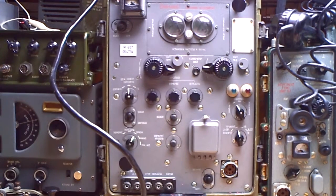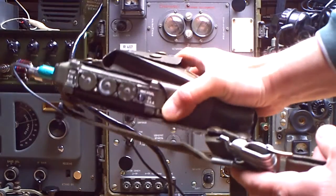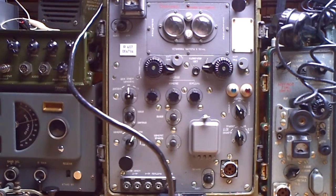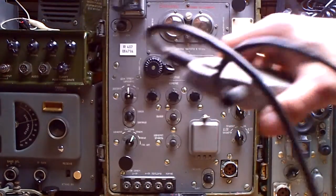I'd like to show you now that it works. I have here another radio set up on the frequency with a dummy load. I think you can hear it — so the receiving is working. Now let's test the transmitter.